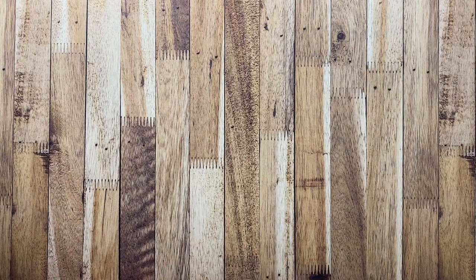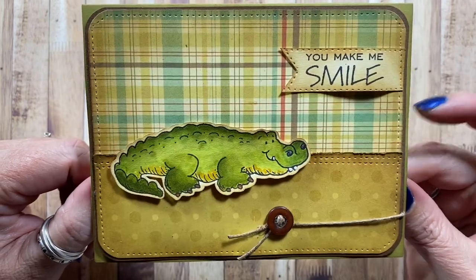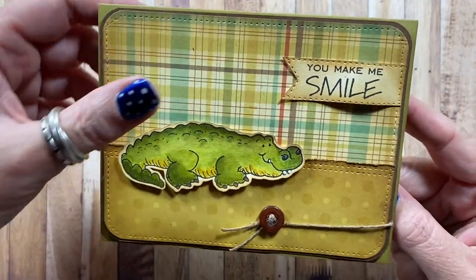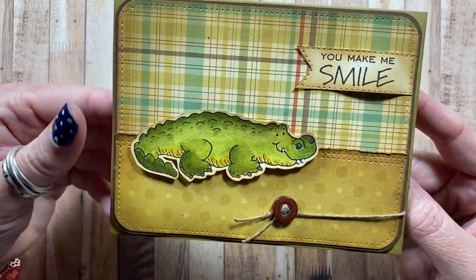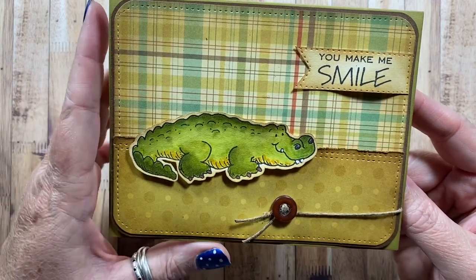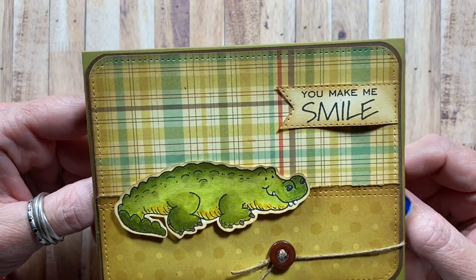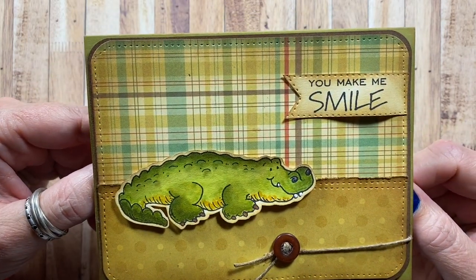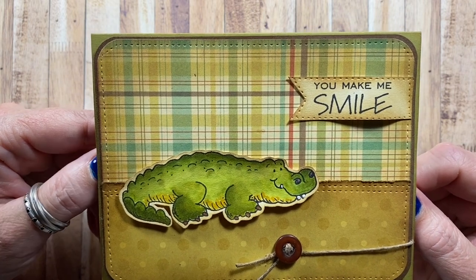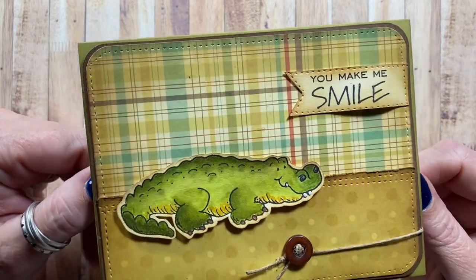Here's a card made with an image from High Hopes and a sentiment from Whippersnapper Designs. And again, that Cosmo Cricut paper — I just love that paper. I really miss Cosmo Cricut papers and I also really miss October Afternoon papers. I know the designer of the series I like so much — Steve Duncan, I think, is his name. But I really miss October Afternoon paper.